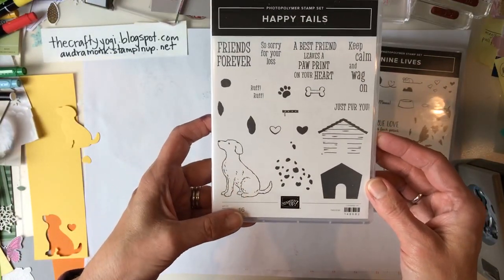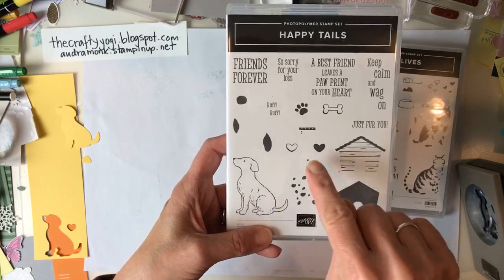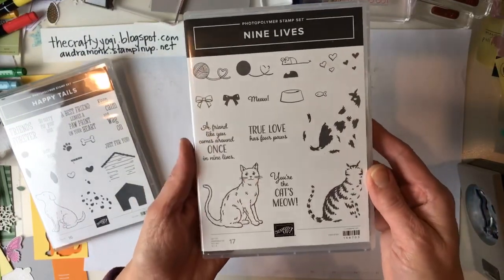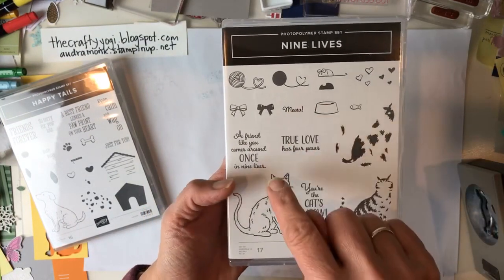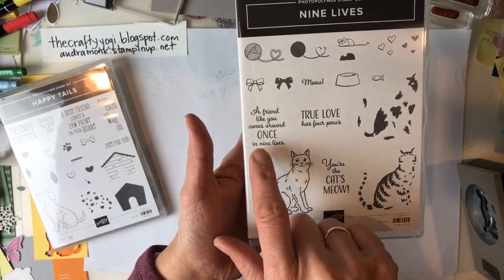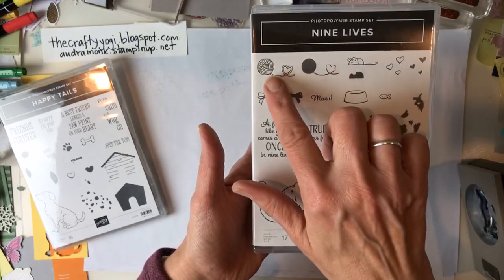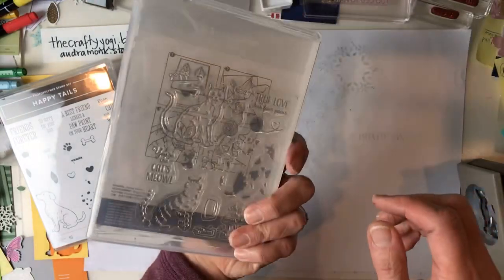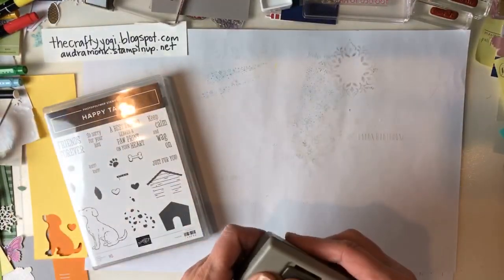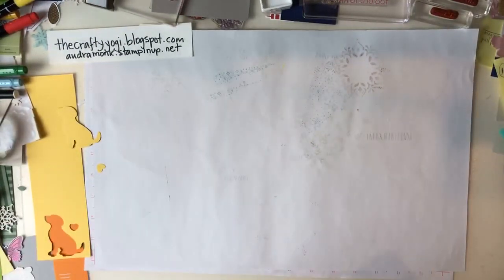Some of the sentiments include: 'A best friend leaves a paw print on your heart,' 'Rough rough, sorry for your loss,' 'Keep calm and wag on,' and there's a little dog house. You can make your dog spotted too. We already have a cat punch, and now there's a cat stamp set. I adore the sentiment 'You're the cat's meow' and 'A friend like you comes around once in nine lives.' Both are photopolymer stamp sets.